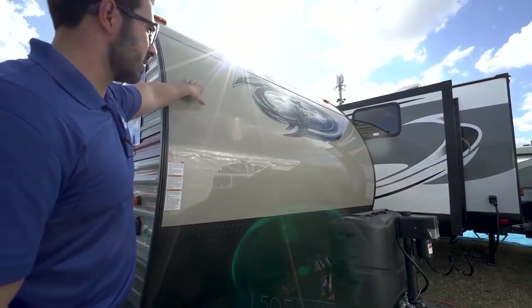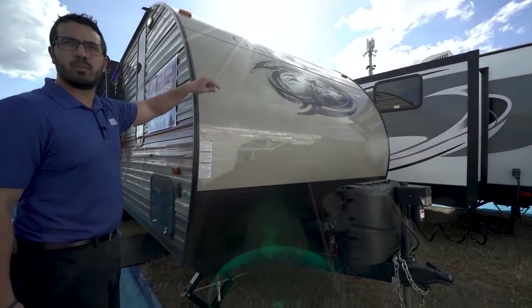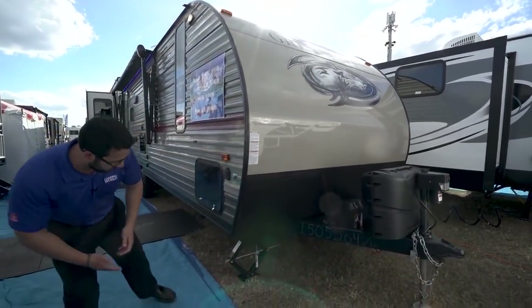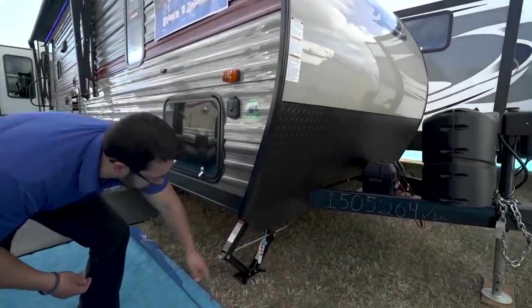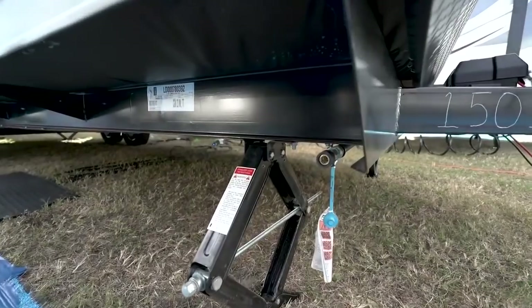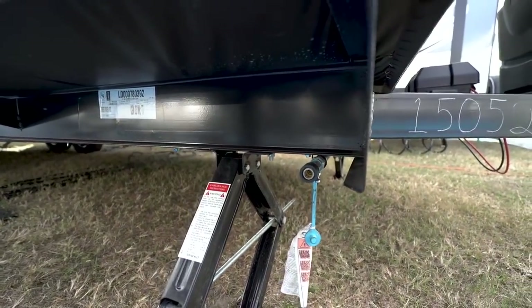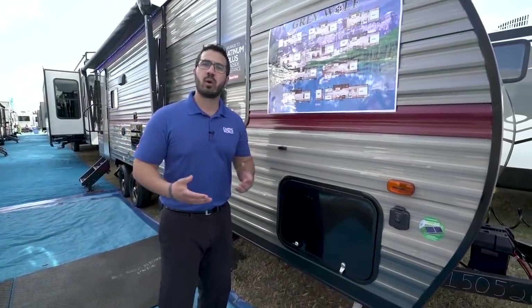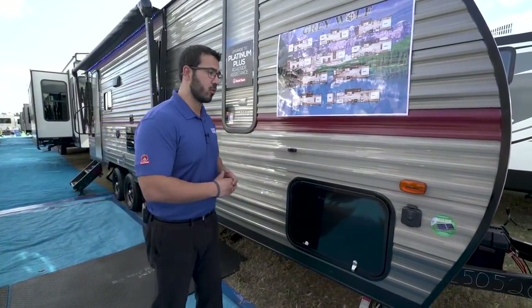If you take a look at the front end itself, you'll see it is smooth aluminum rather than the rib — that way it is a lot easier to clean and it looks nicer as well. If we take a look right down underneath, you'll see this one has a propane quick connect down there, so this makes it really simple and easy to grill outside. Just plug your grill in right there — that way you're feeding off your two 20-pound bottles instead of having to get the small green ones.